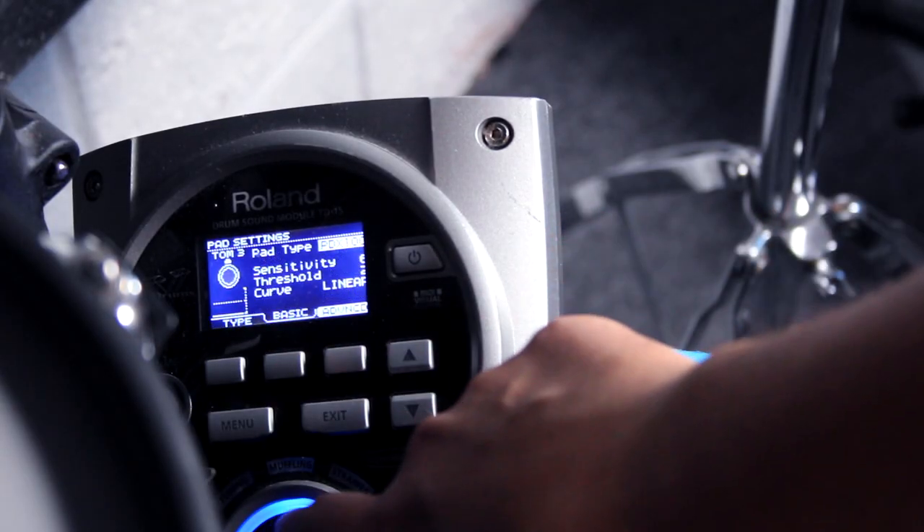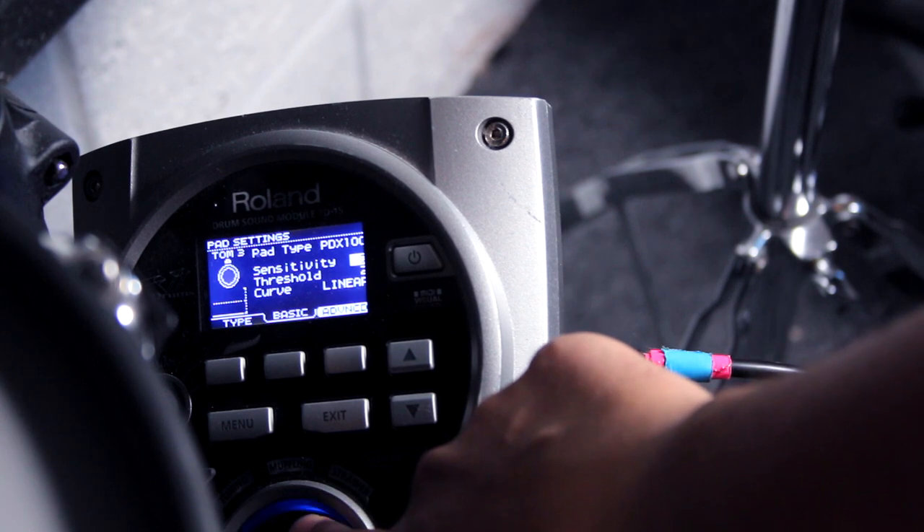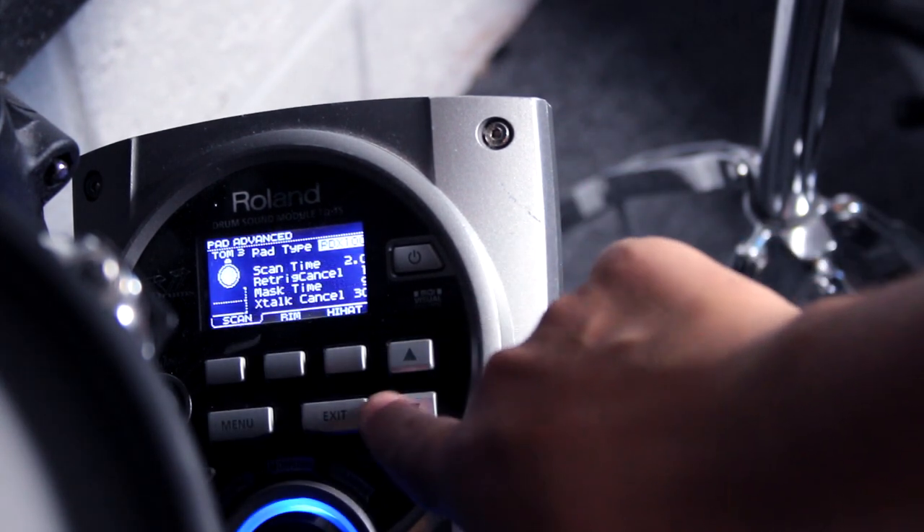When you plug it into your module you might want to check and change the trigger settings within the module. You'll probably need to adjust the sensitivity, the crosstalk, and the re-trigger settings to make sure it all works really nicely. I've got a full lesson diving into all the trigger settings in my course The Hybrid Drummer — link below.